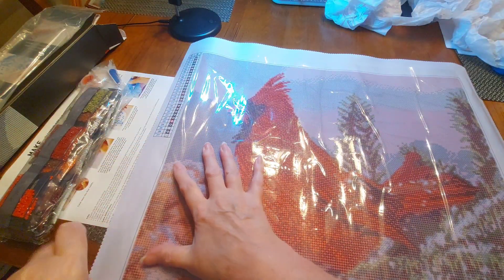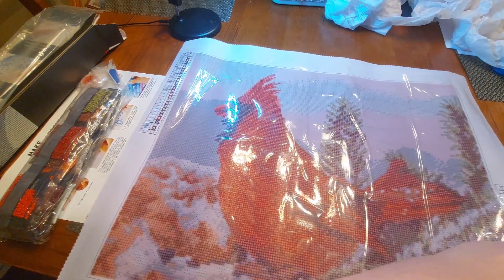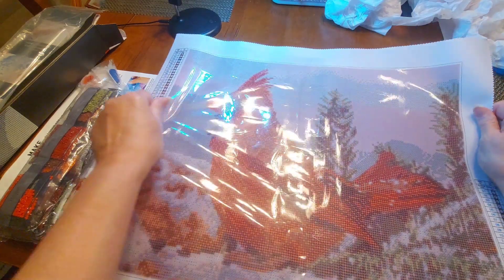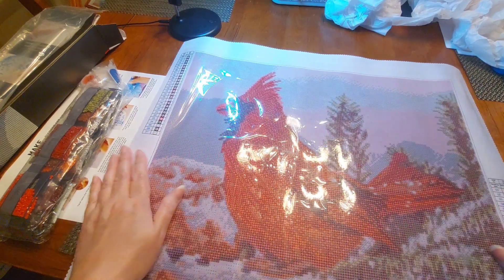I'm going to try to unroll this and get it as smooth as I possibly can. The canvas is extremely stiff and the cover sheet is very thick. But that is gorgeous!